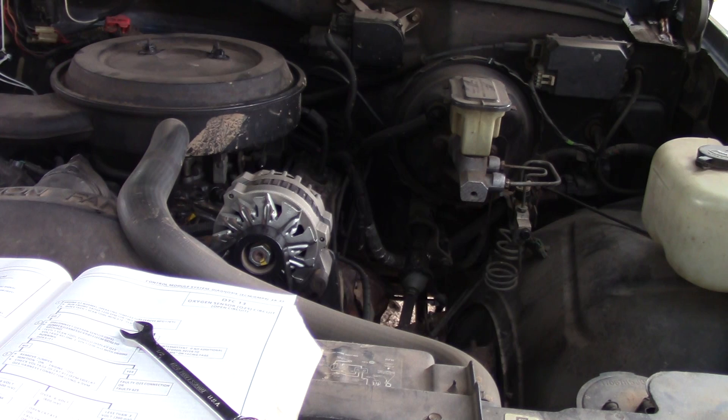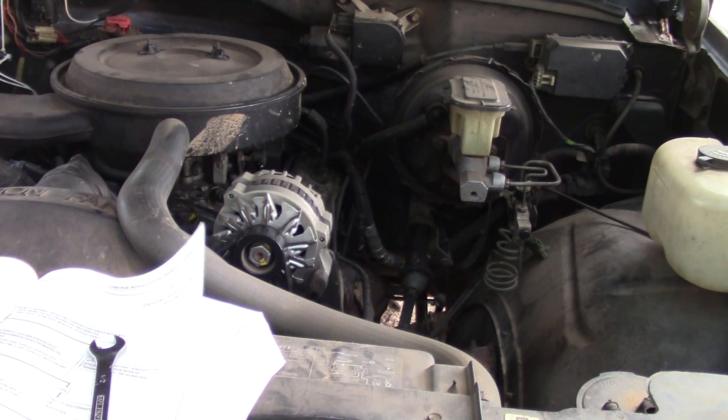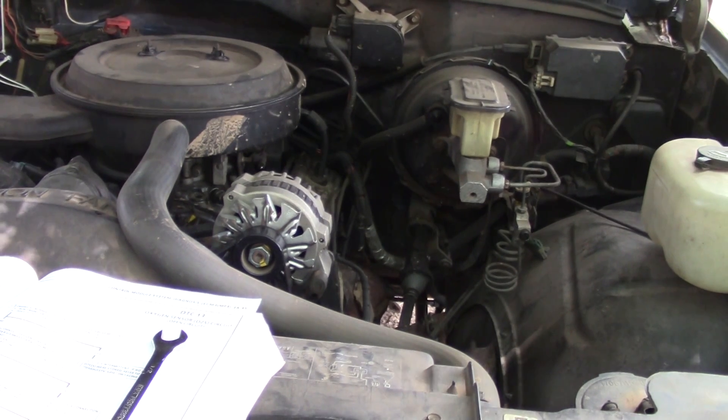If the conditions for a DTC 13 exist, the system will not go into closed loop. To check this, the engine needs to be at normal operating temperature. Run the engine above 1,200 RPMs for two minutes — you should go into closed loop mode. You'll need to use a scan tool because there's no other way to tell whether you're in closed loop or not. You've got to talk to the computer.